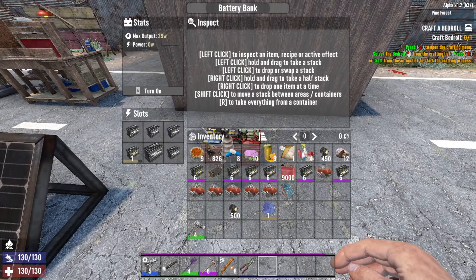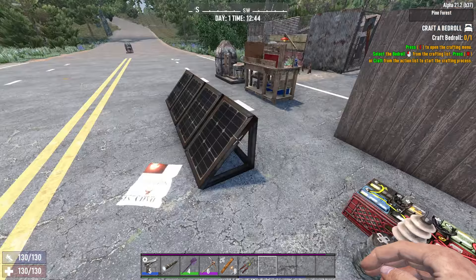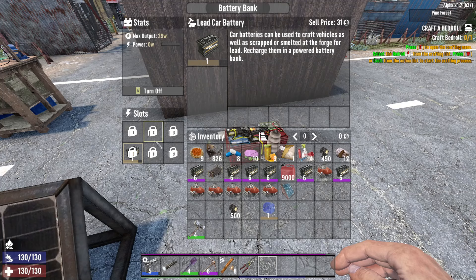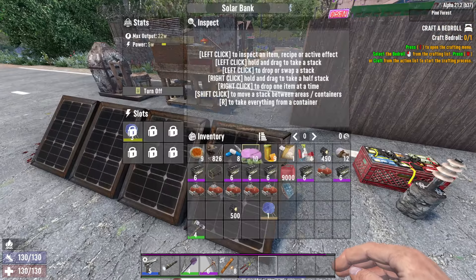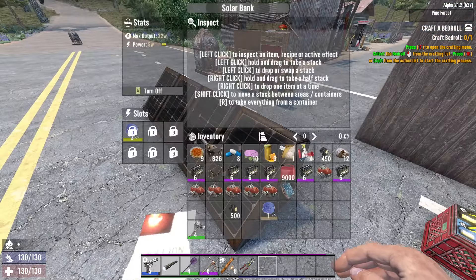That's because in order to actually make it charge, for some reason you actually have to turn on the battery bank. Then if you notice here, let's say it's using 5 watts, then this battery is going to be gaining charge. It takes a while, so I wouldn't recommend trying to do this very quickly. But if you need power in your batteries, this will always work.